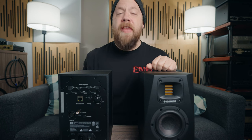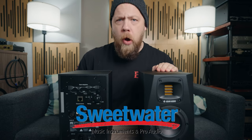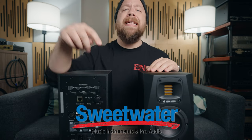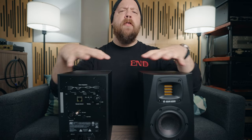Now before we go any further, this is a sponsored video — this video is brought to you by Sweetwater. Sweetwater is your home for all things pro audio related, and for any studio monitors, big or small, head on to the link down below in the description. Check some out for yourself — Sweetwater.